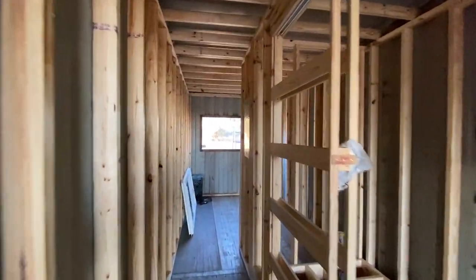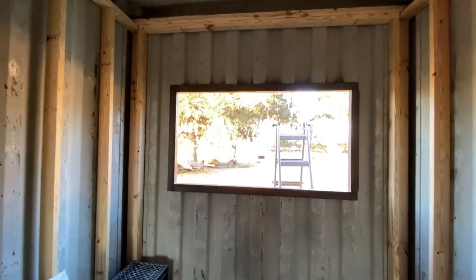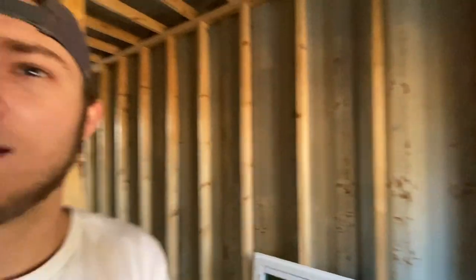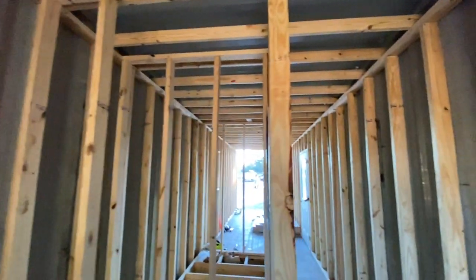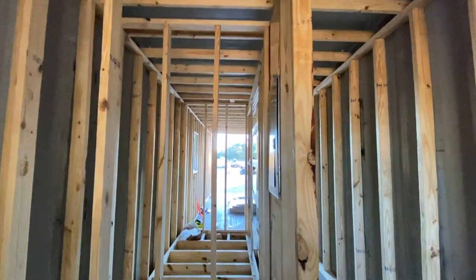I still haven't got this back window in — I'm having a hard time cleaning up those welds on the back end, so I'll probably get another day or two on that before I actually get this window installed and framed in. Framing-wise I'd say it's like 90% done. I still got some nailers I need to put in — behind here needs a nailer, and nailers throughout. This wall isn't even all the way fastened yet, but it's up so I can kind of just see the shape.